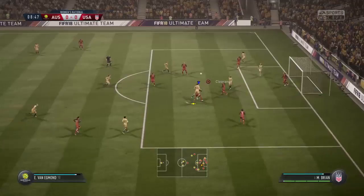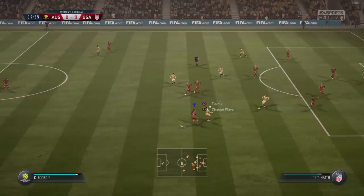Tries to punch it away. Great work by the goalkeeper, great hands. Saw it coming, cut it out, good work.